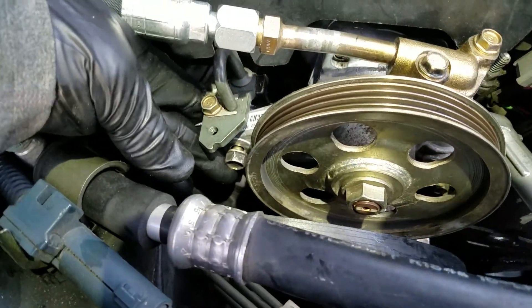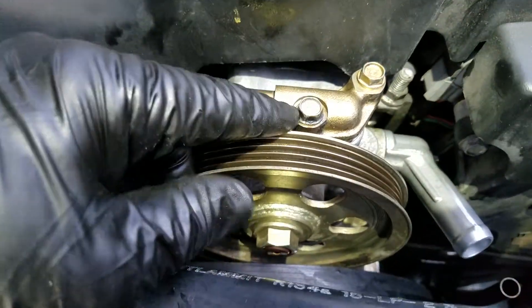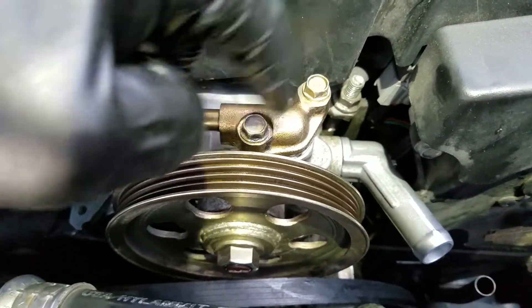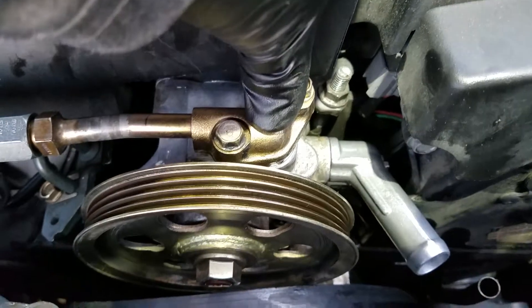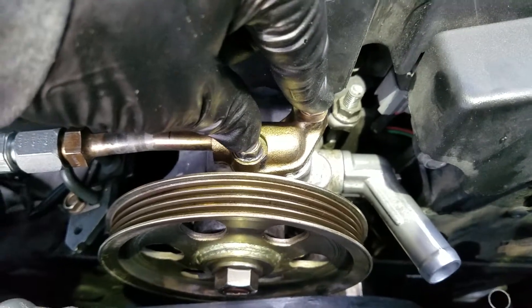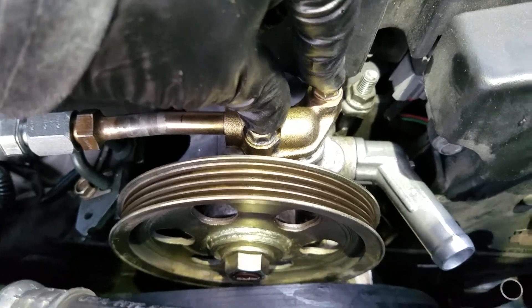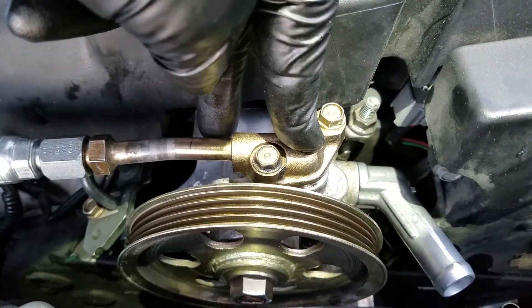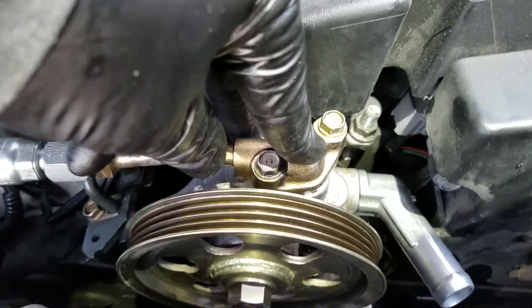I'm going to tighten it up with a quarter-inch drive ratchet. This o-ring here is something you have to be careful with too — before you tighten these up, push this all the way down flat first. Because if it goes on crooked, you'll pinch that o-ring and cut it, and you'll have problems. So push it on flat, finger tight, just hold it down and then run the 10 millimeter bolts in.